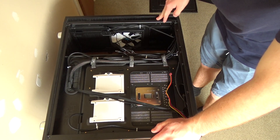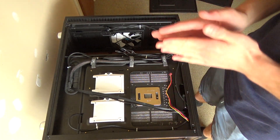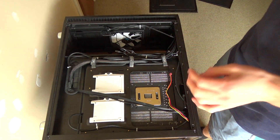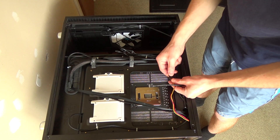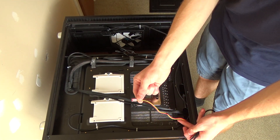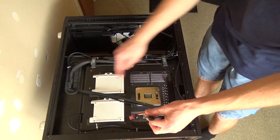I have a fan controller built into this case but I never really use it — I just leave it on the medium setting because it's got low, medium, or high speeds. The reason I kept it plugged in is because if I undo this plug here, the closest fan connector on this motherboard for the rear fan is down here somewhere.